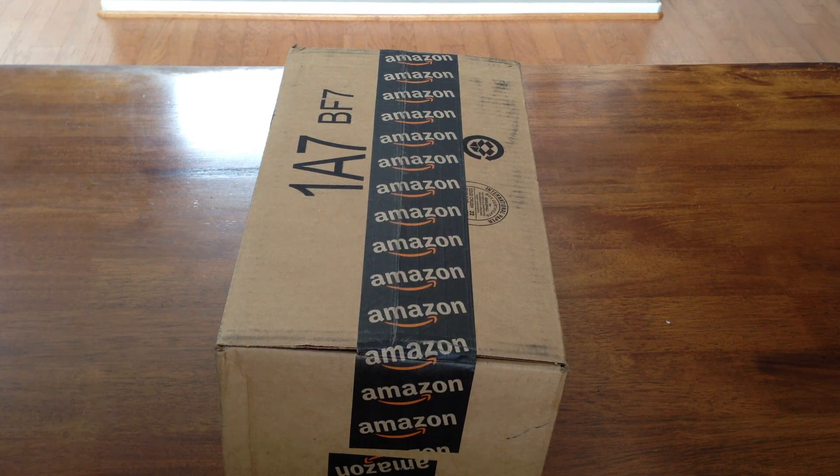Hey everybody, it is Nash here from Nash Tech and today, as you can see by the title, I am doing an unboxing of the Canon T3i.